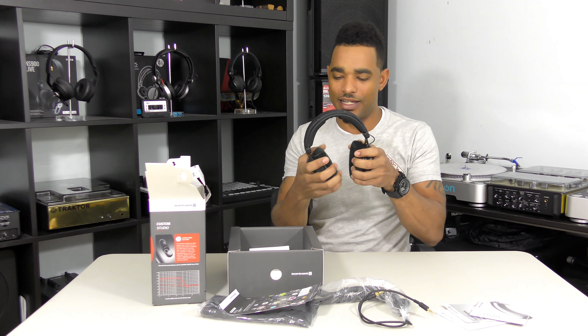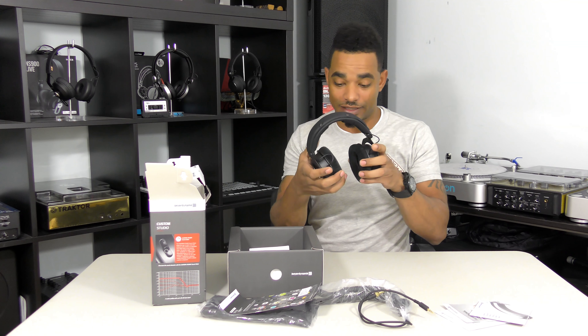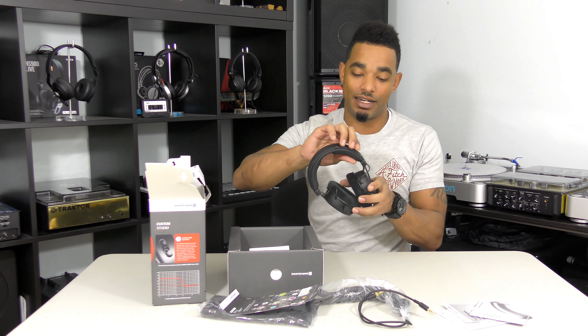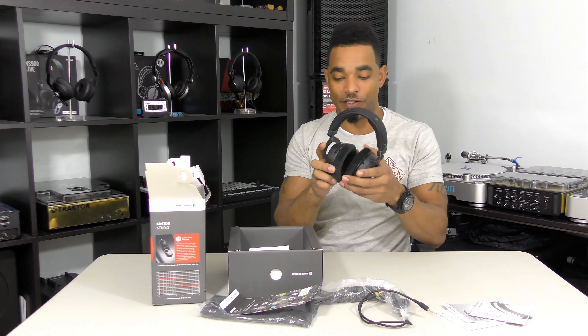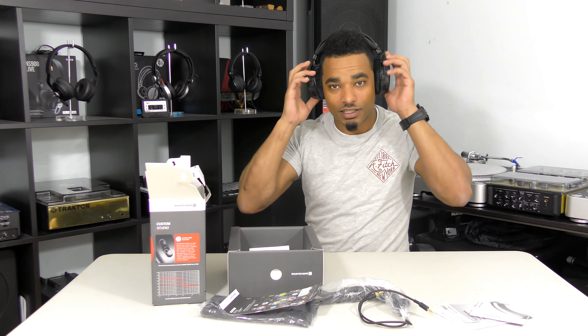Next up we have the actual headphones themselves — this is the Custom Studio. They're very lightweight with nice velour-style ear cups and good padding. They look huge so they're going to fit all the way over your ears. There's nice padding in the headband with a leather band around it that looks to be removable as well. Really solid and nice over-the-head feel.